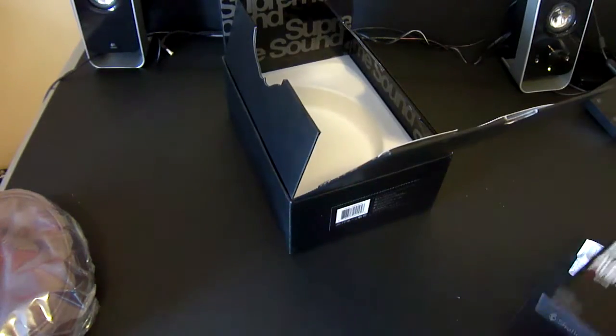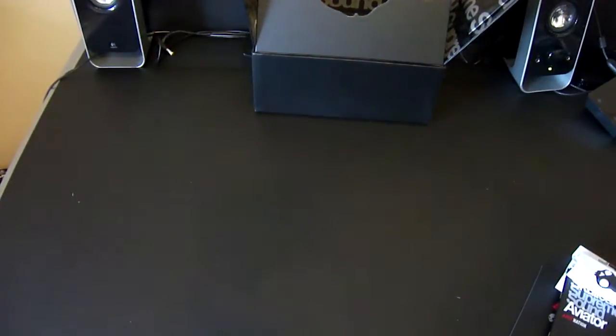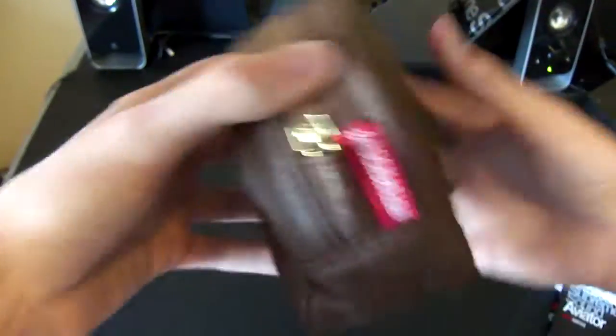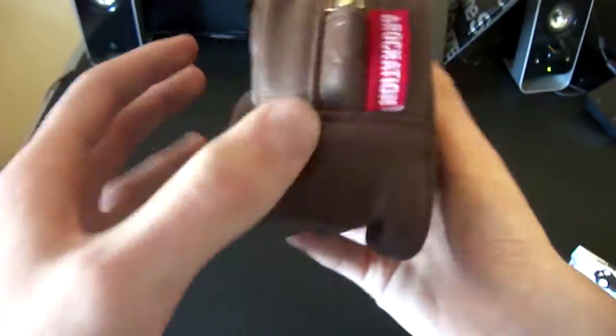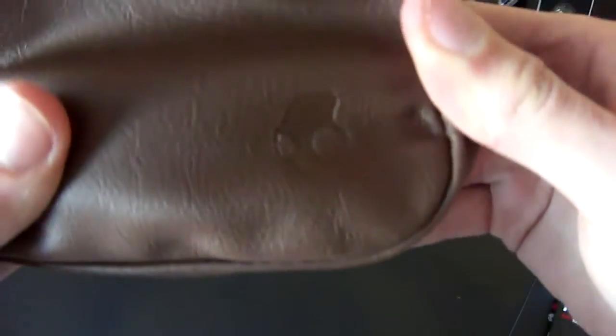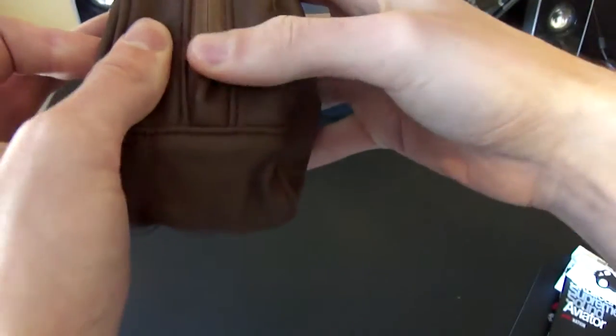There's also a booklet explaining about the headphones, but I'm not going to show that. The main thing we're looking at is the actual headphones. They came in a plastic wrap, which I've seen before — plastic wrap off. Here's the case: if you buy the brown version, you get a brown leather bag, embroidered on the side, and on the tag it says 'Rock Nation Aviators' with the little Skullcandy logo. This does feel like real leather.